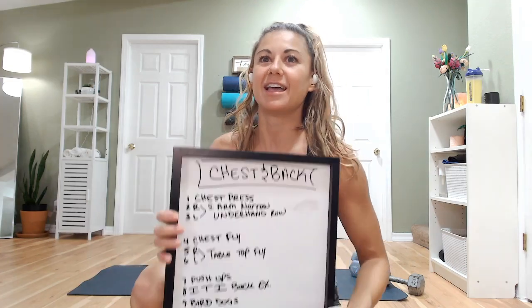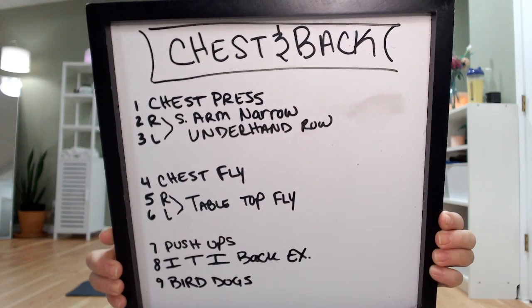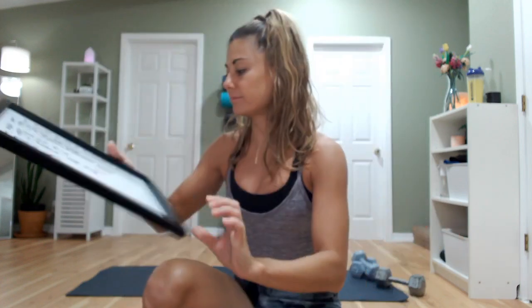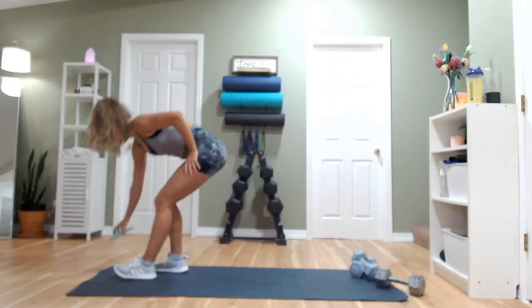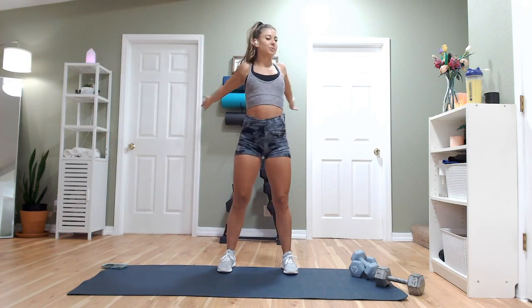15-second break gives us just enough time to transition to the next move. If you want to screenshot this, I'll give you about five seconds to screenshot our chest and back workout so you can repeat it. Chest first — chest presses — then we'll do two back exercises, and we'll do two sets of those three moves before moving on to our next circuit. If you're ready, I'm ready. Let's get started. Come back to your mat and open up those arms — swing those arms.